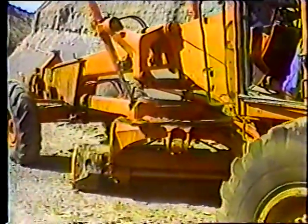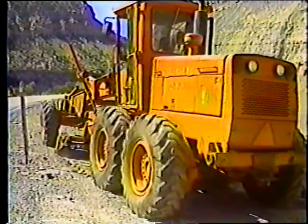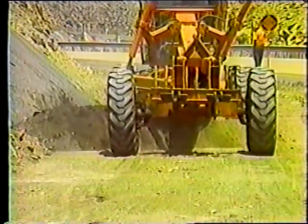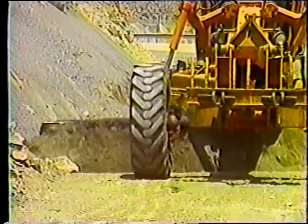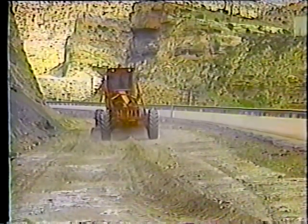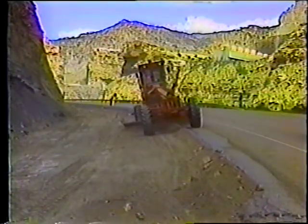Una vez que todo el exceso de material haya sido removido, se le da la forma a la cuneta. Lo más importante de este paso es mantener el nivel y la pendiente original de la cuneta, de manera que el agua drene tal como se diseñó. Tenga cuidado de no socavar los taludes laterales, pues esto los debilitaría y terminaría con la cuneta llena de material, y además podría provocar un derrumbe. Trabaje desde la parte más baja hacia la carretera; la cuneta quedará pareja y puede utilizar el exceso de material para rellenar cualquier hundimiento en los bordes.